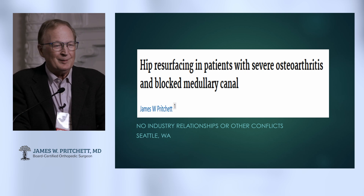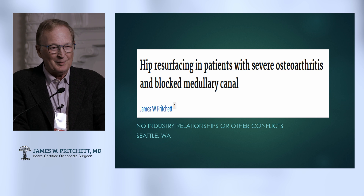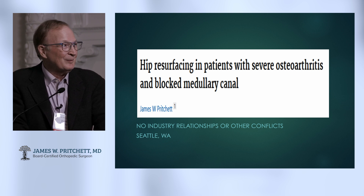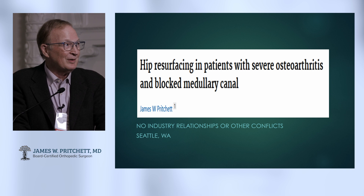This is a talk that's really in some ways validated hip resurfacing for me in ways I never imagined. We're going to talk about doing it when someone's got arthritis and they've got something in the way.